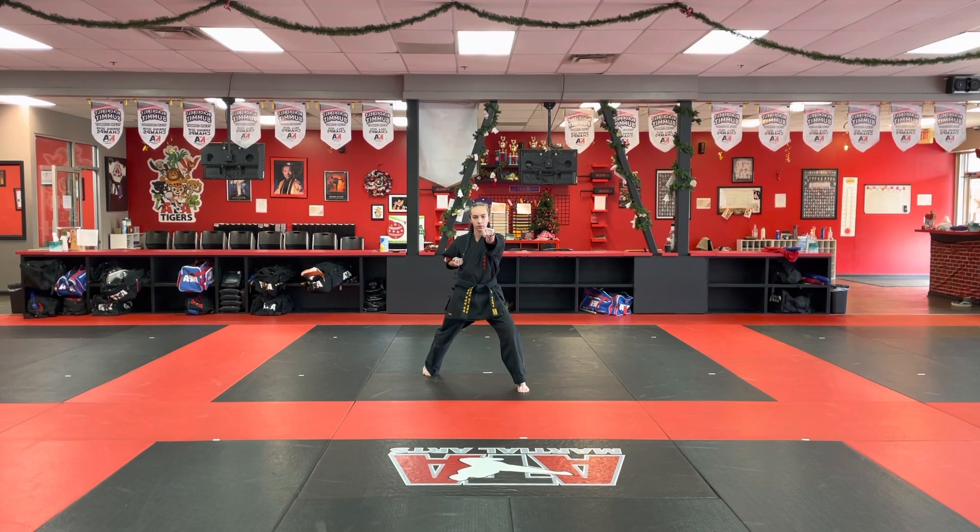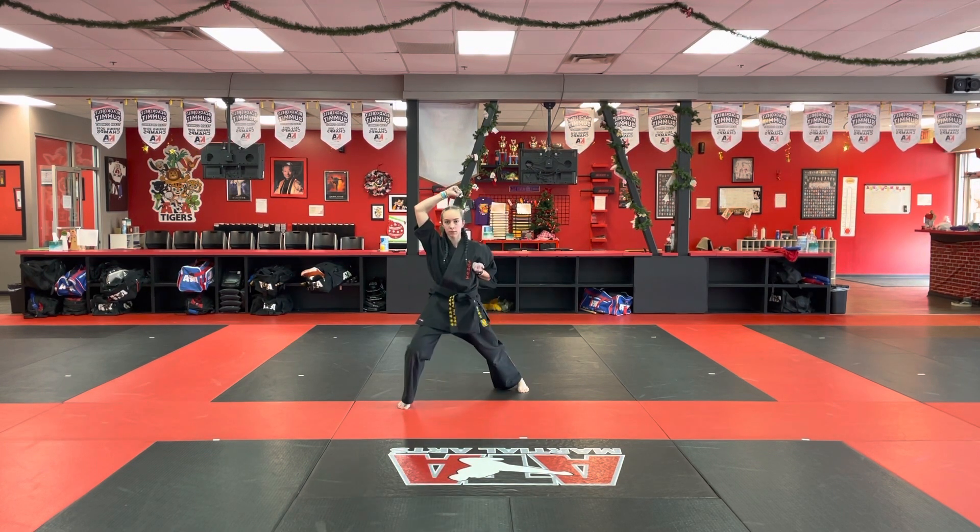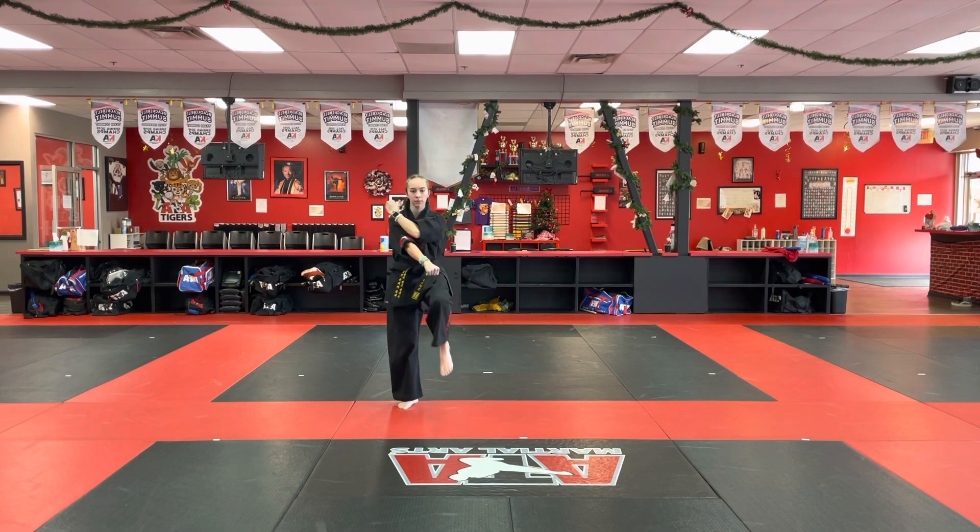Segment five, prepare. Step forward, front stance, high block, back punch. Segment six, number two front kick, front stance, low block.